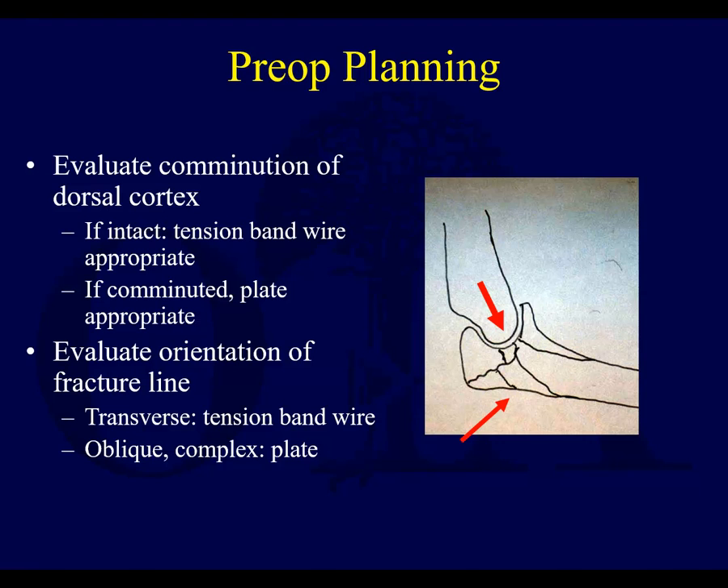When you operate on these, evaluate the comminution of the dorsal cortex. If it's not comminuted, oftentimes a true olecranon fracture can be treated with a tension band construct as an AO construct. If it's comminuted, plate fixation may be better. Look at the fracture line — if it's a true transverse fracture, that's good for tension banding. If it's more oblique or complex, it could be something more for a plate.